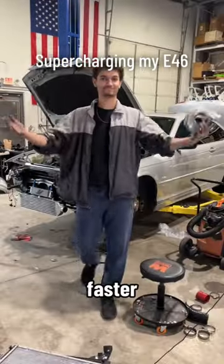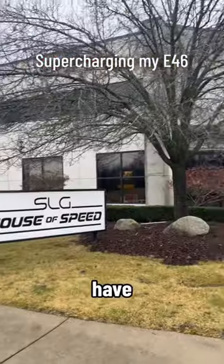To make my $5,000 BMW E46 faster than a supercar, I think we have no choice but to boost it.